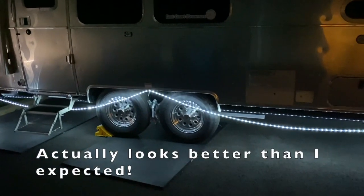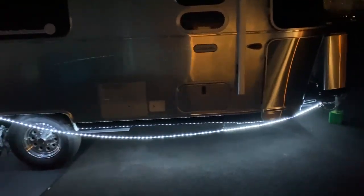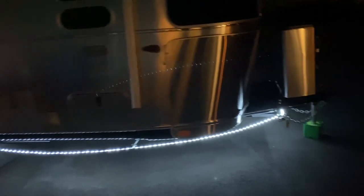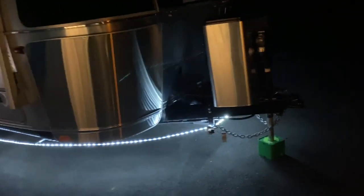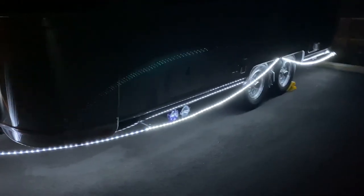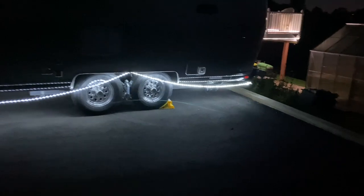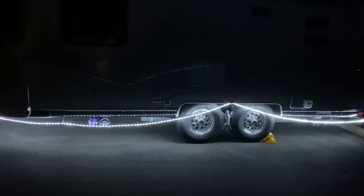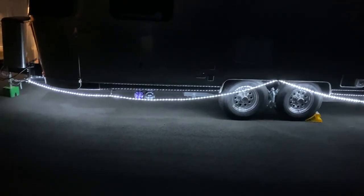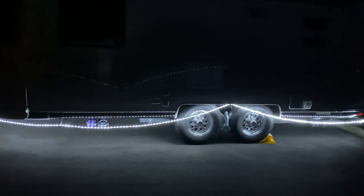This is what it looks like at night. I'm pretty happy with it — just a nice low glow. I'll walk around to the back side. Not bad at all. It's obviously not at eye level. And as a bonus, I believe people say putting lights underneath your RV also helps keep mice away. So, there's that.